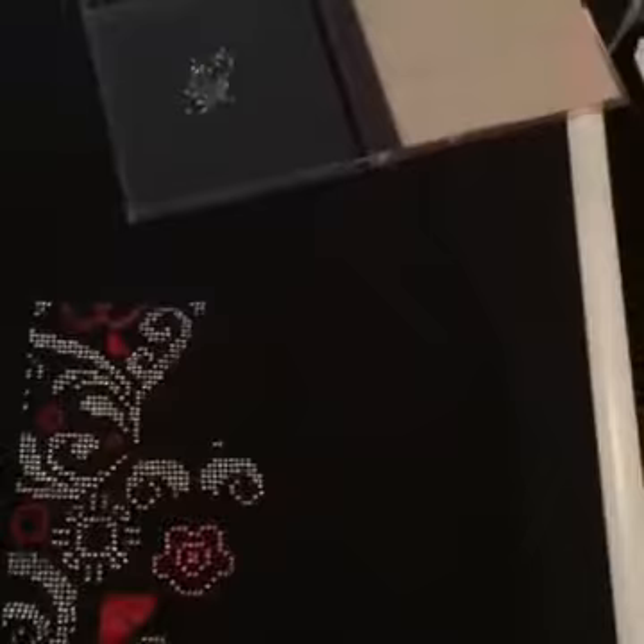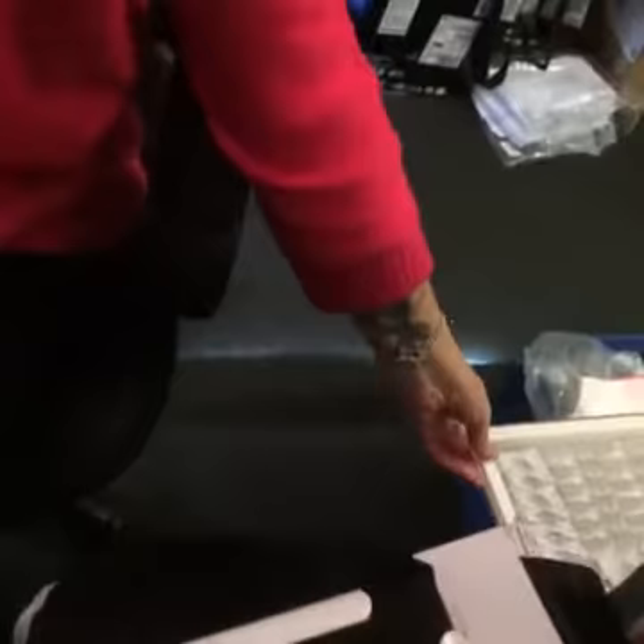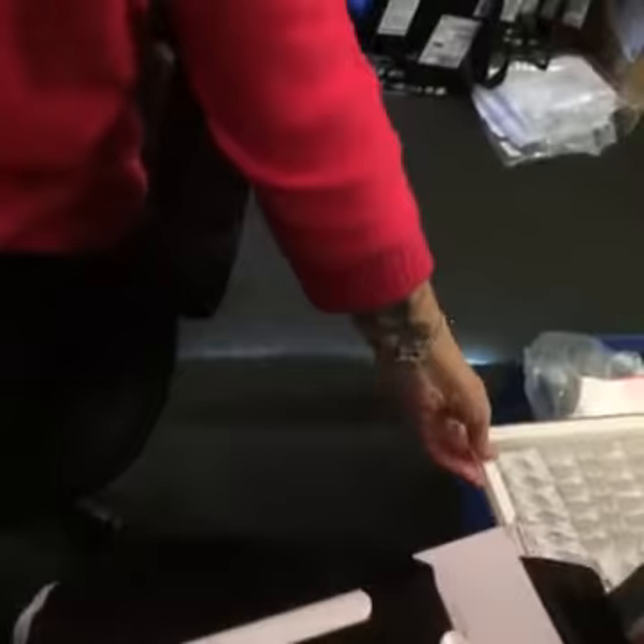I reckon you should all give beading a go. Pick a design you really like — an Ink Circles or an Alessandra Adelaide — and mix it up: do some stitching and the majority of your work in beads. There's also a Facebook group called 'Stitching with Beads' that I'm in, and the things people are doing in there are amazing. So that's the Q-snap, tacky bob, and some bead storage covered.